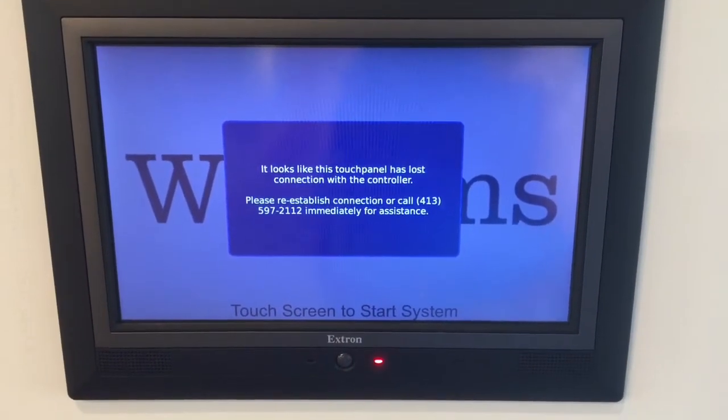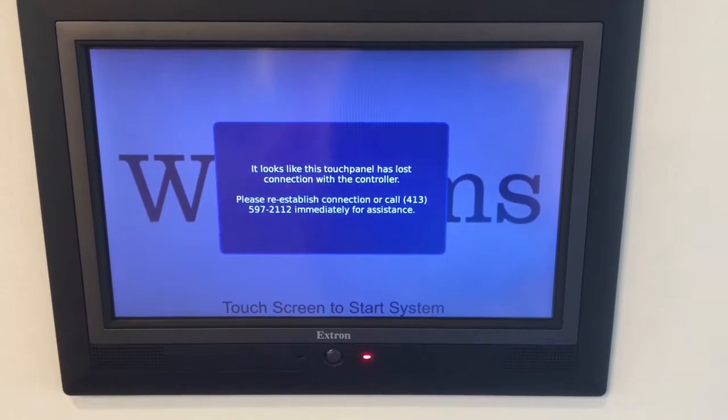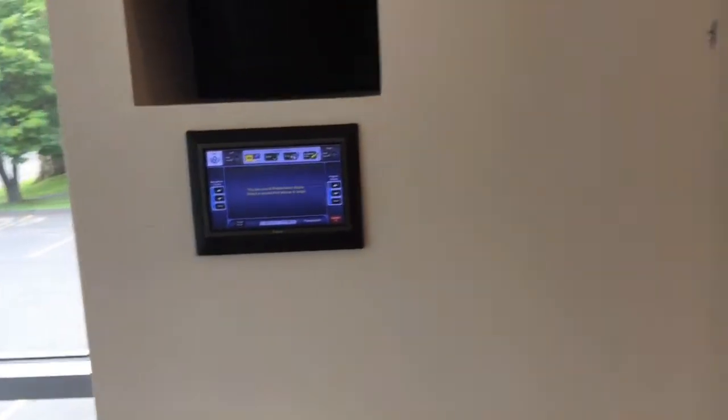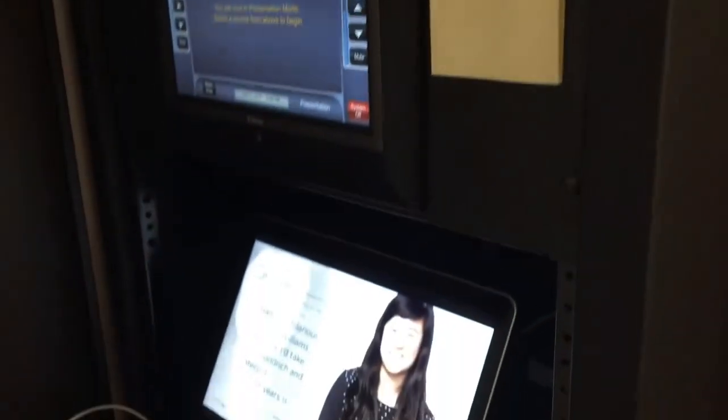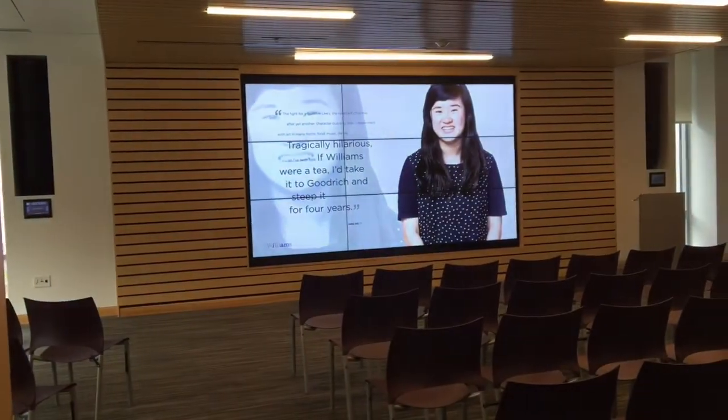I've rebooted the entire system and we're still getting the flashing red light on here. The other controller on the other side is fine, as well as the controller that is here in the booth. I did a hard reset on the entire system by yanking both power cords. I let it down for approximately 15 seconds and I get it to function but only from the left hand side.